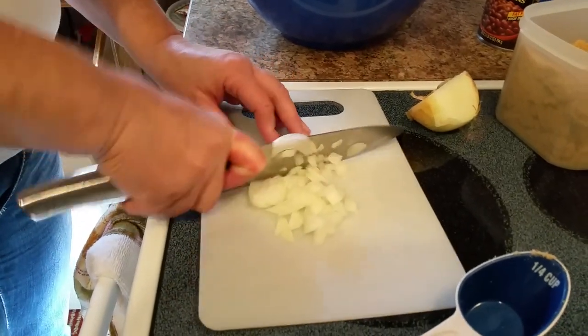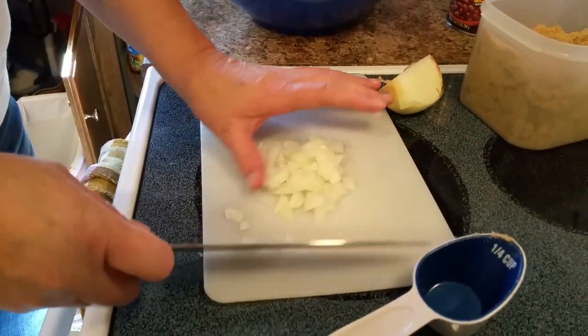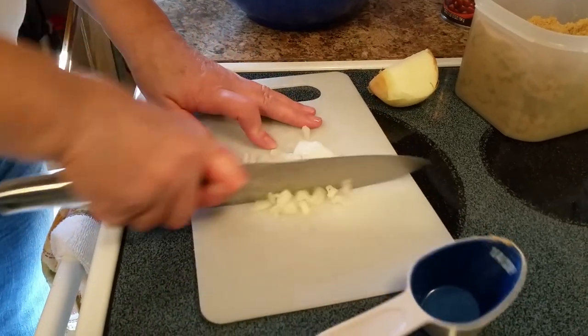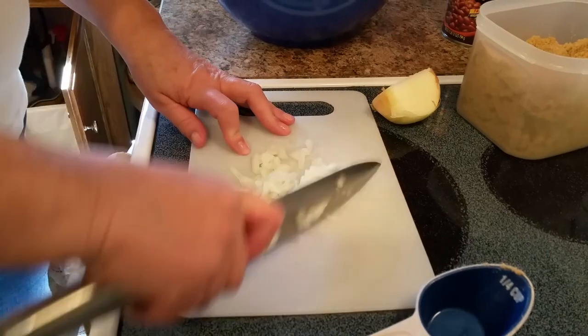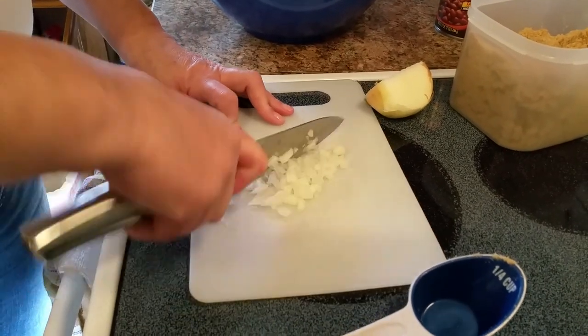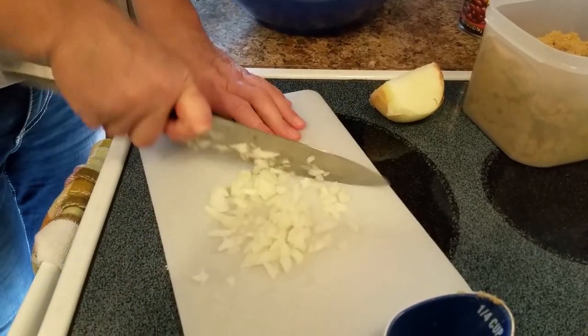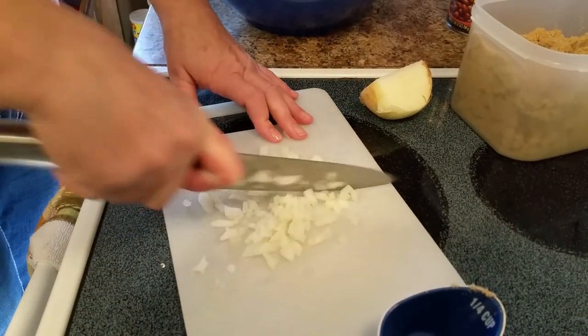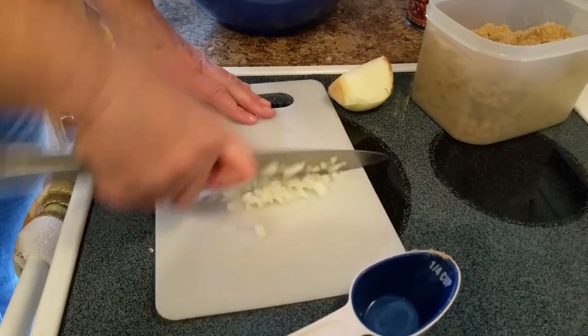How big of cuts are you cutting? In my family they're not so fond of big chunks, so I always dice it a little more. And if you're sharing it, some people don't like onions, so the more invisible it is the better. But if you like big chunks of onion, go for it.